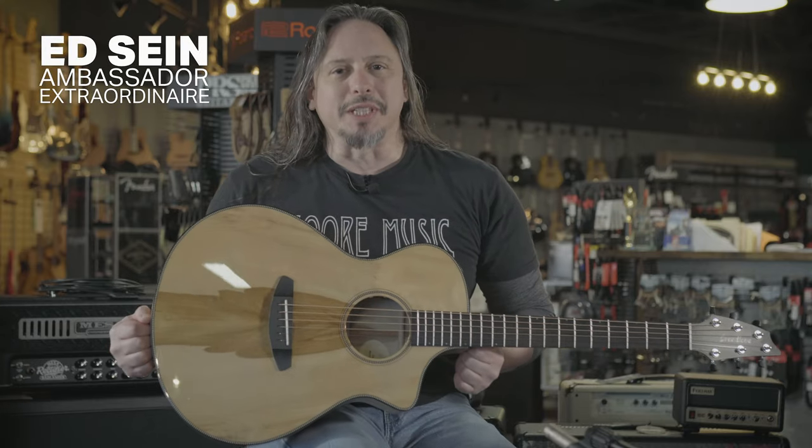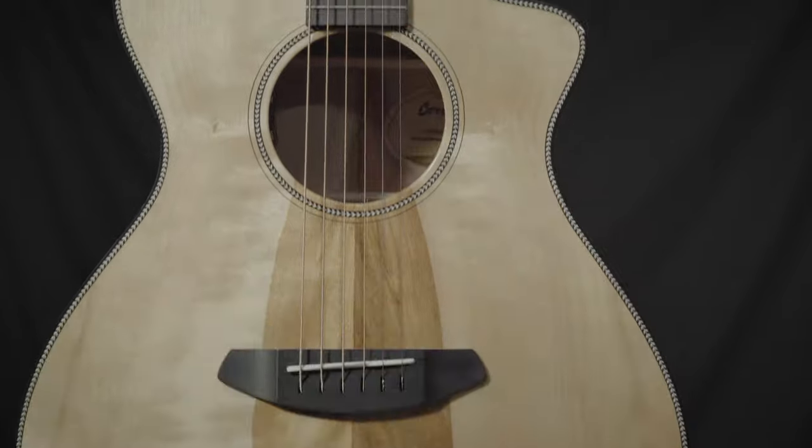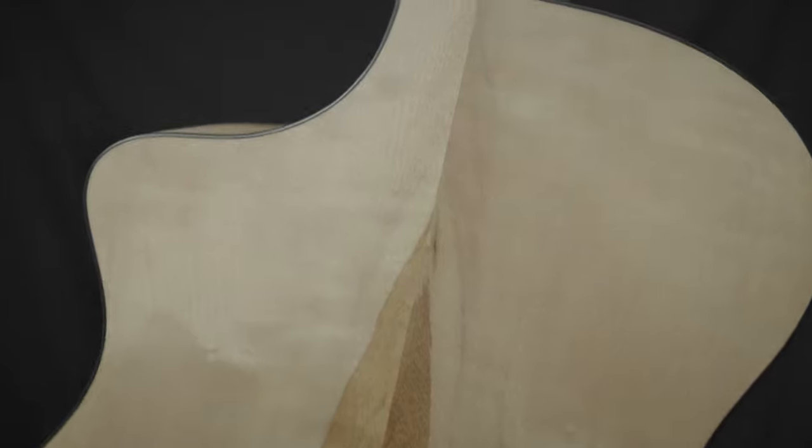Breedlove Oregon series guitars are unique to Breedlove. Their build quality is fantastic. In this example, the Concert CE with Myrtlewood top, Myrtlewood back and sides, just gives you great, great balanced tone.